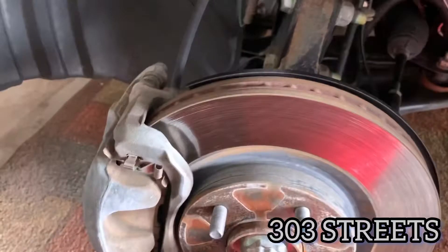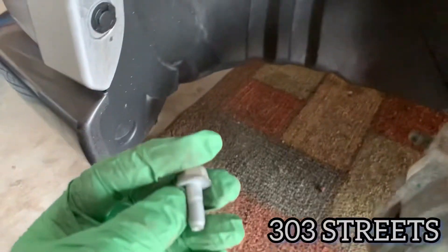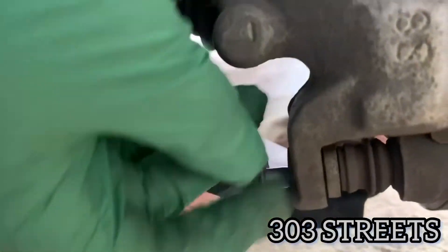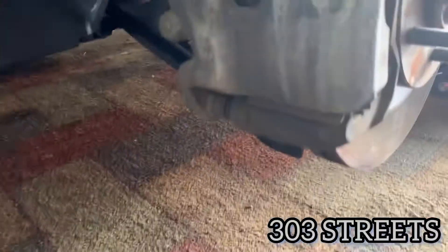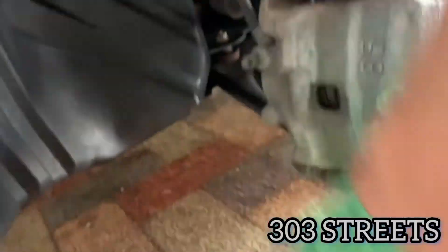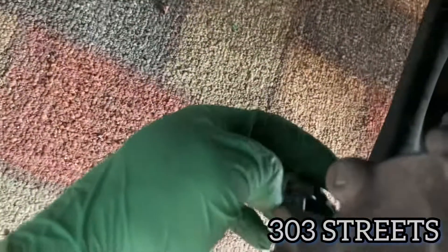There's gonna be two bolts to take off if you're just doing the pads, which we are, because these are not grooved. Here's the bolts — one goes down here as you can see. To loosen it you're gonna have to go up. I had to break them with the hammer as usual, but either way I got both of them out. Here's the top and the bottom is just right down there.